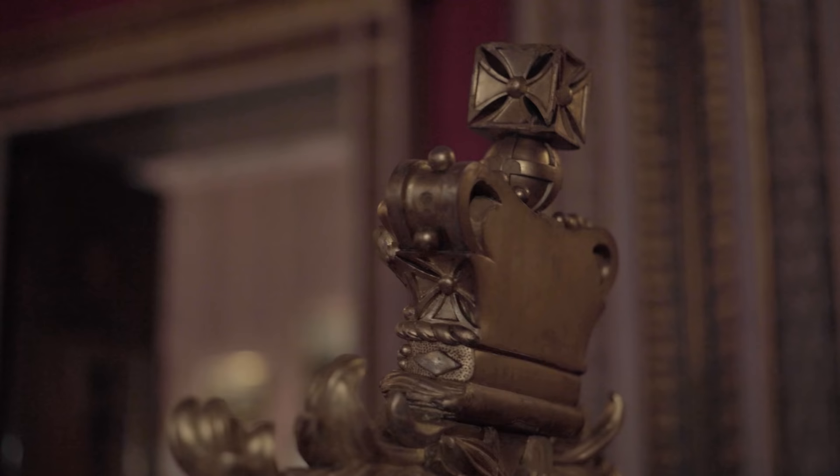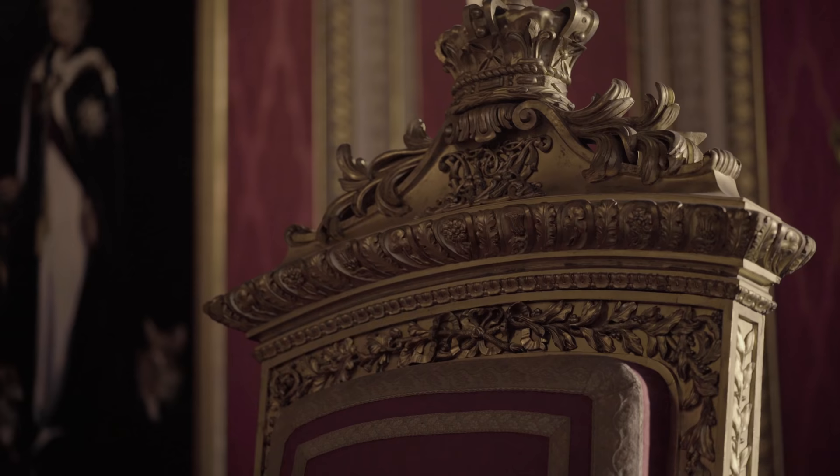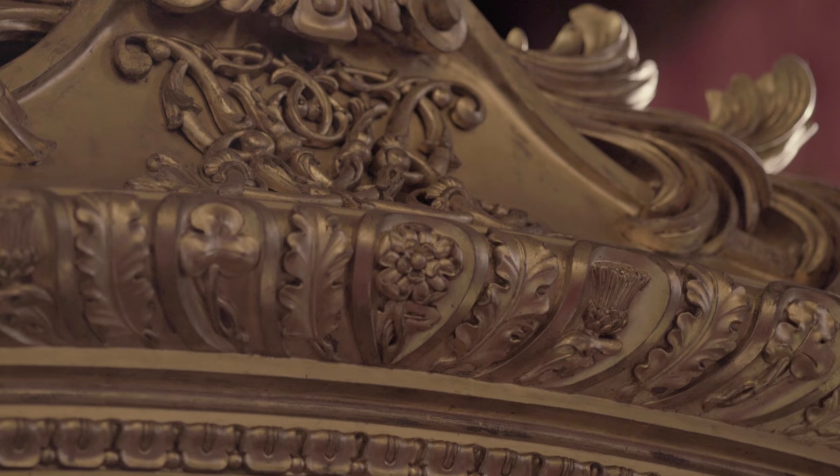There are several emblems on the throne which all relate to it being made for Queen Victoria. Right at the top there's the crown and then just underneath that is the V of Queen Victoria's cipher, which stands for Victoria Regina — Queen Victoria. Underneath that are the national emblems of the United Kingdom: the rose for England, the thistle for Scotland, and the shamrock for Ireland.